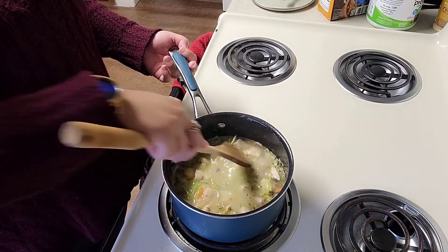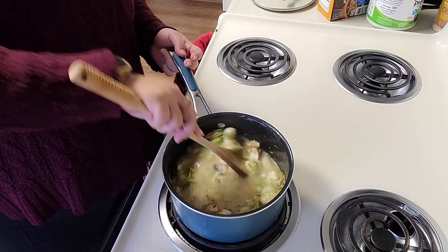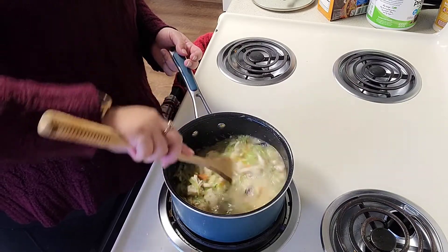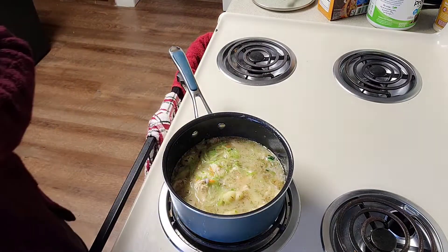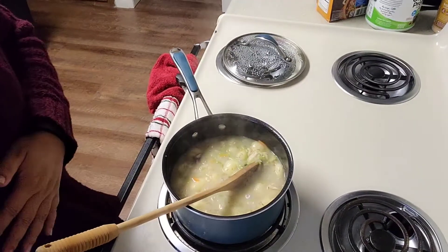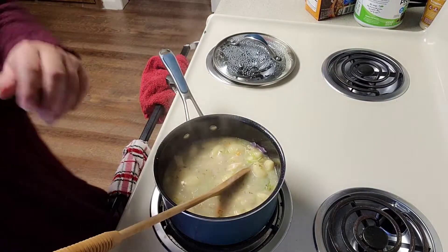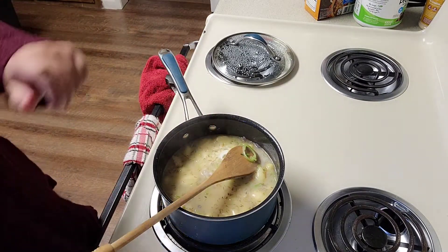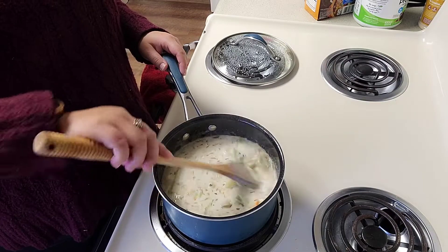Let's break up those gnocchi. This is going to be more like a stew than a soup, I think. Maybe I'll add some more liquid after I add the cream, which is going to make it so good. I'm going to let this cook for about ten minutes and then we'll be back. The gnocchi have plumped up, and now it is time to add our heavy cream — about a cup. Let's give this whole thing a stir.